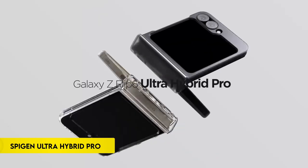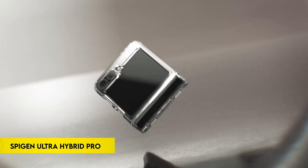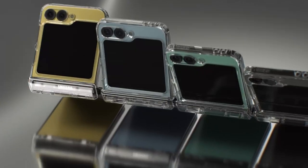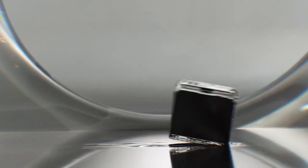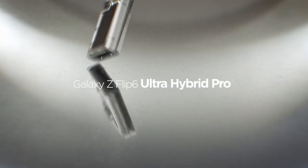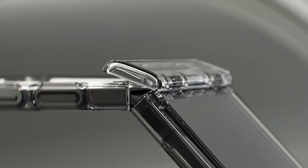Number 6: Spigen Ultra Hybrid Pro. The Spigen Ultra Hybrid Pro for the Galaxy Z Flip 6 offers a durable yet slim design with a hybrid structure of PC and TPU, enhanced by air cushion technology. It features a lightweight, slim profile with a premium matte finish coating. Tactile buttons provide solid feedback and easy pressing, while the scratch-resistant PC keeps the phone lightweight and pocket-friendly. This case is specifically compatible with the Galaxy Z Flip 6.